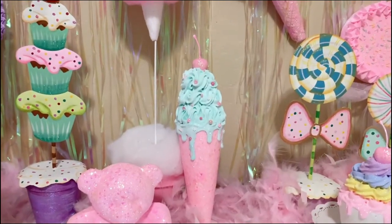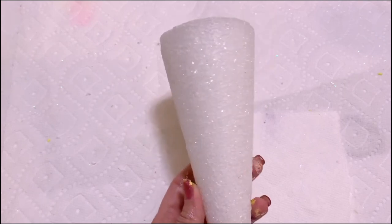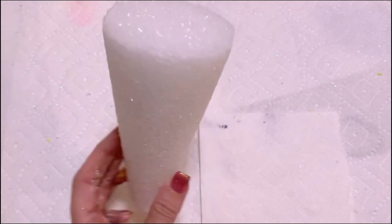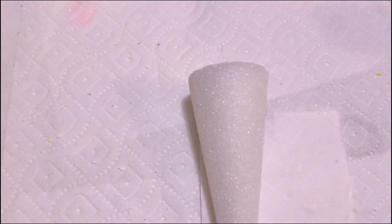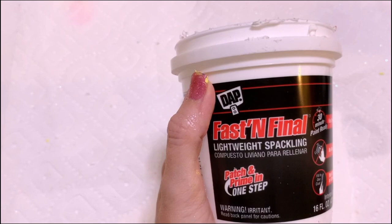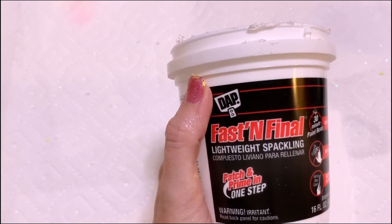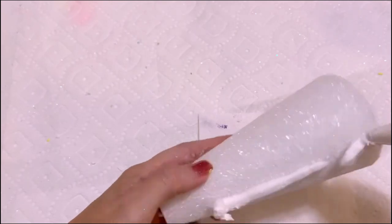Today I'm going to show you how to make this gorgeous ice cream cone. You're going to need a styrofoam cone — you can get these at most craft stores, I believe this one was six inches. What you're going to do is take some fast and final lightweight spackle and spread it over the cone, because the cones are very porous with lots of holes and you need a smooth surface.